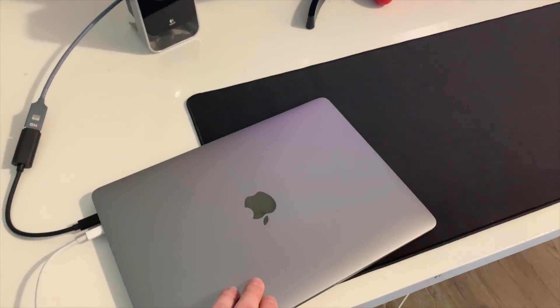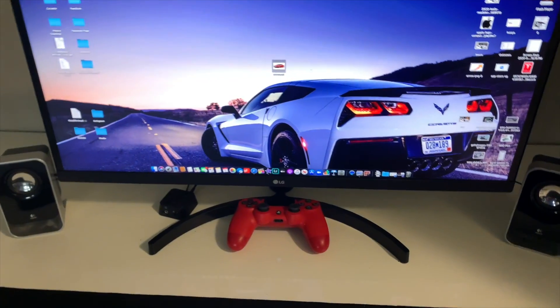Hey guys, my name is Austin and welcome back to my channel. Today I'm going to be showing you how to connect your MacBook Pro or Air to an external monitor — you can see the monitor right behind me — but also have the MacBook closed. I'm sure you've probably tried plugging it into the monitor, it connects, but as soon as you close the laptop it doesn't do anything. There's one quick fix for that.